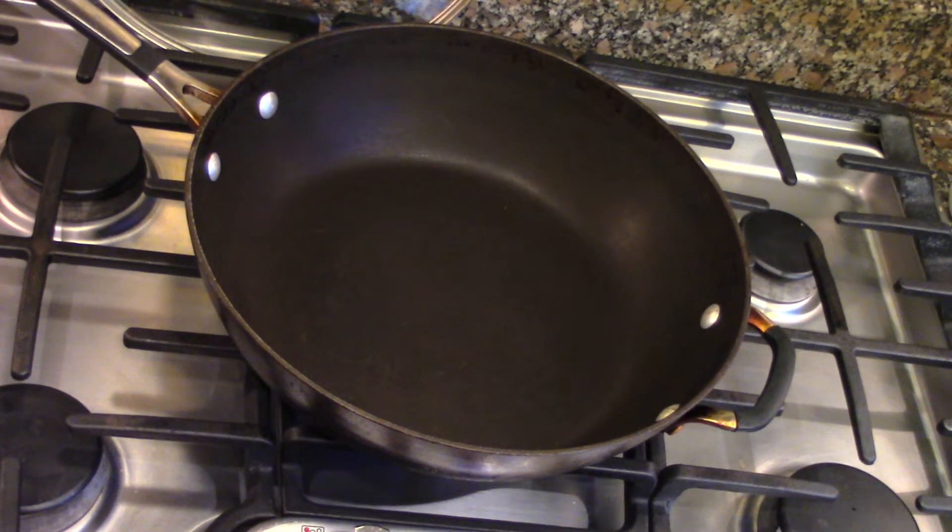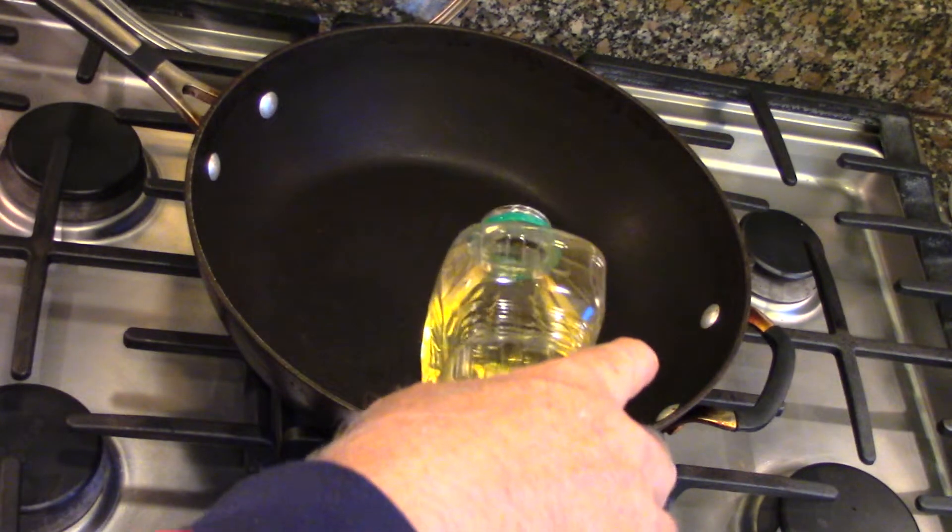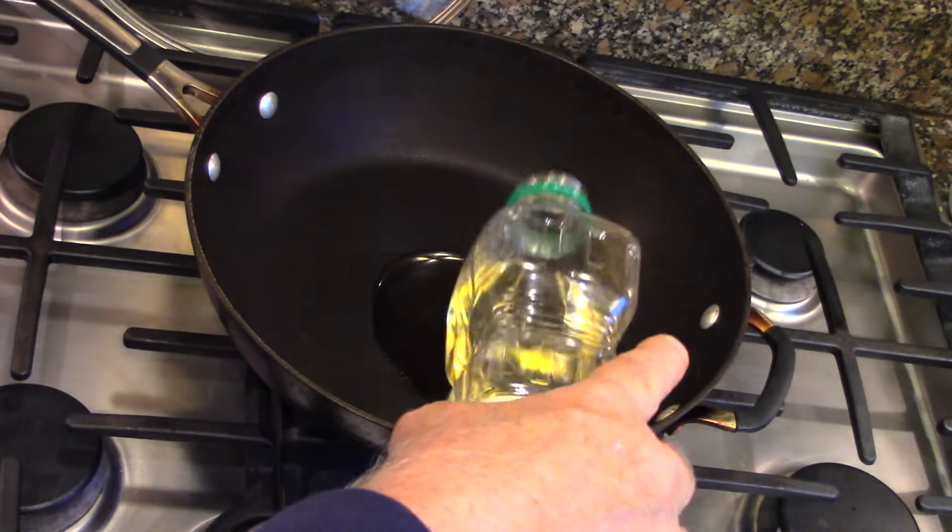Hello there. Today we're going to make some lettuce wraps and we're going to use chicken — ground chicken. You can use pork, ground beef, anything you want.